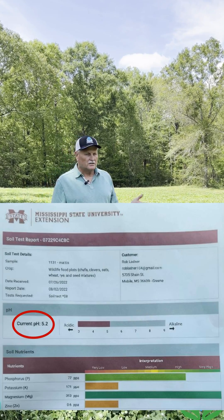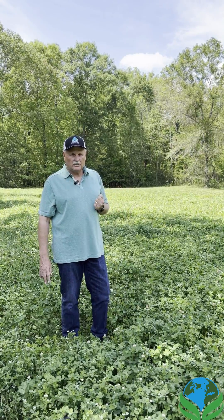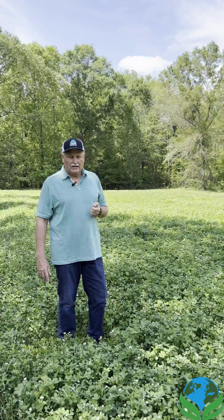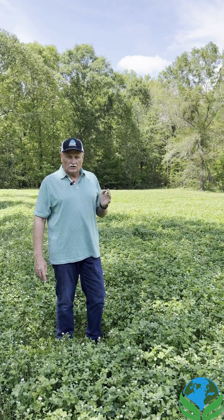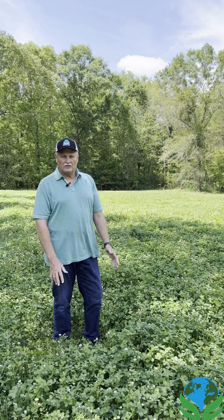Well, it turns out my pH was 5.2 and I really needed to get my pH up. This particular plot is on the river and is very difficult to get a lime buggy to, and I've always used dolomite lime. I got to researching liquid lime and ran across the agritech products, talked to the owner of agritech, and told him I wanted to test some of his products. He recommended that I put three to four gallons of advanced cow on this field and see what it would do for me.